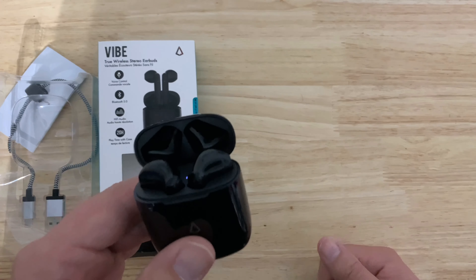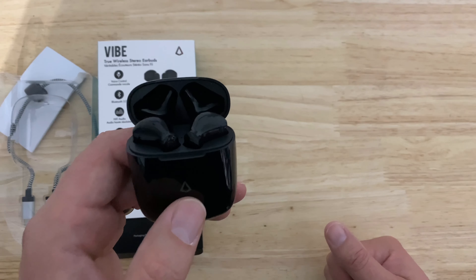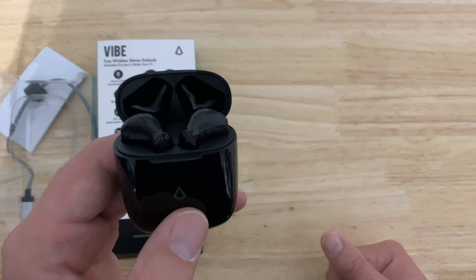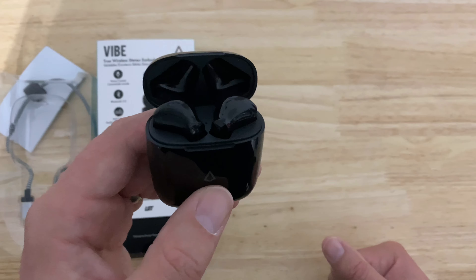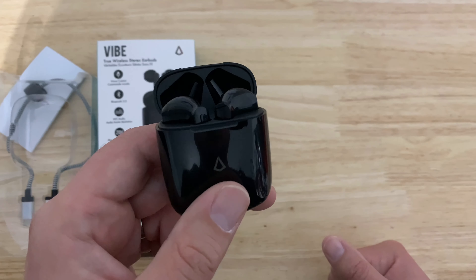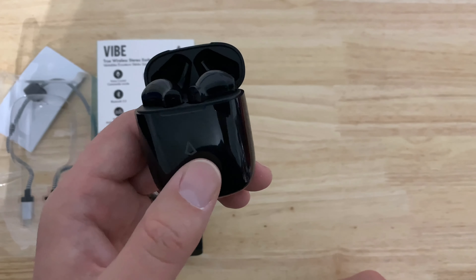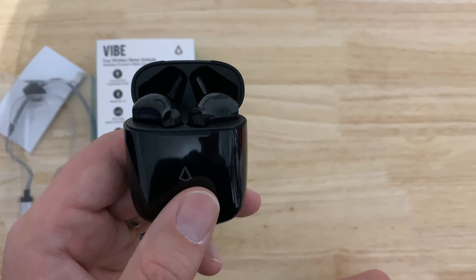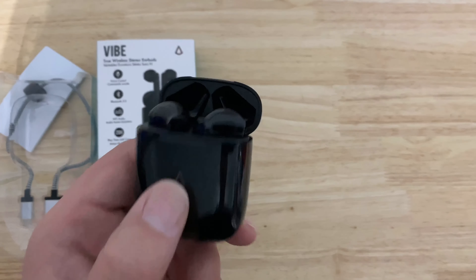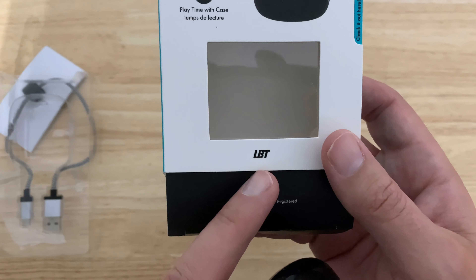A lot of clone headphones crank up the bass really high to mask lacking audio quality, but these don't do that. They have true bass — you will feel it thumping through your eardrum and it sounds fantastic — but they're not taking away from the mids and treble. This is more equivalent to proper audio quality, true original audio with perfect bass, not malformed to where it doesn't even sound like the song you remember.